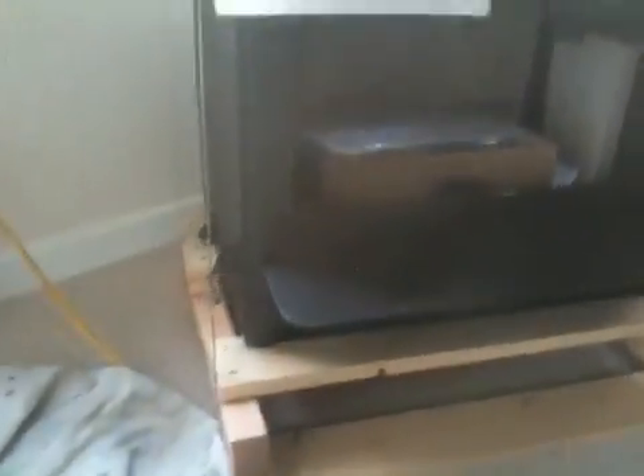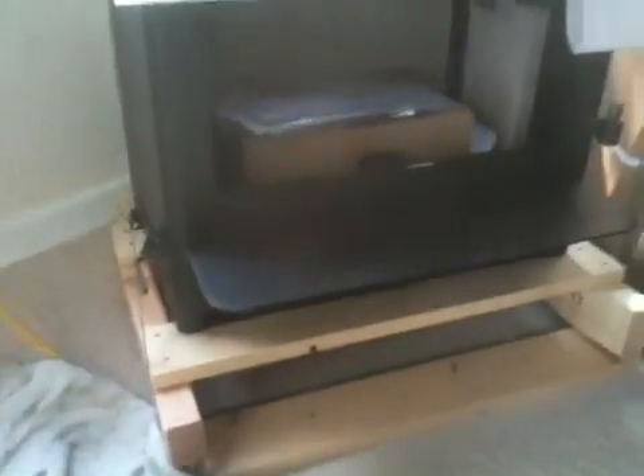This is a small Regency insert. It comes shipped on these two pallets, and it's sort of light enough that two guys can carry it, if they're really angry.